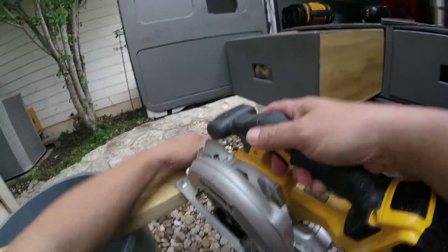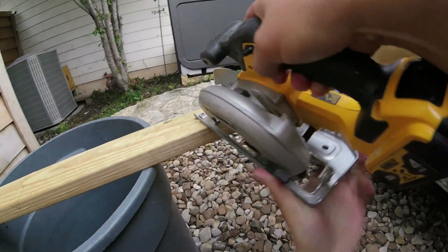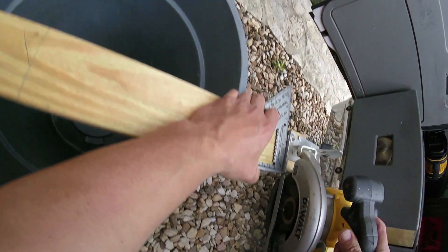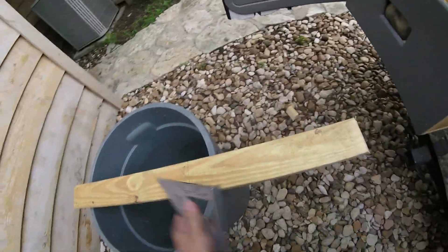Grab the circular saw, adjust it, figure out what that angle is. Like that — cut it off. Same on the other side.